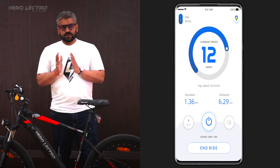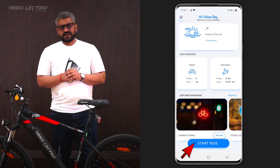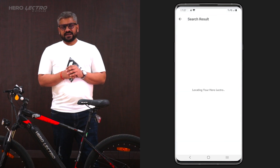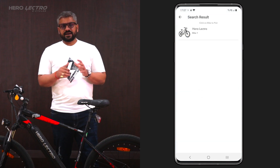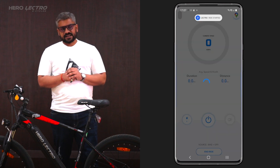Once the user clicks on the Start Ride button on the home screen, they will be asked to pair their Herolectro iSmart cycle with the app. The application automatically starts searching for all nearby Herolectro iSmart cycles and connects to the one which the user selects.